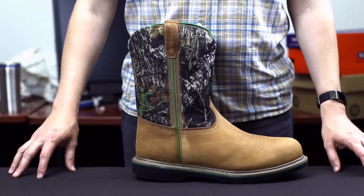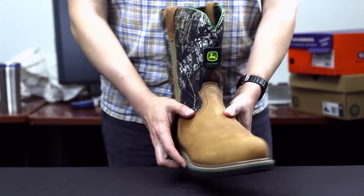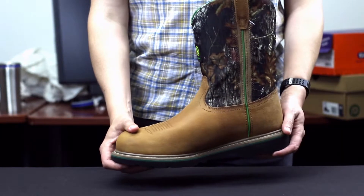The John Deere Mossy Oak Steel Toed Wellington features a tan crazy horse leather foot, a tempered steel shank, a Mossy Oak brand nylon shaft, and an 11-inch height.